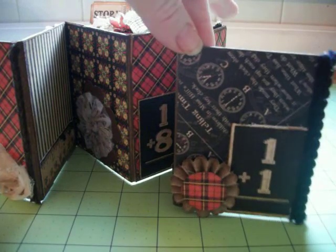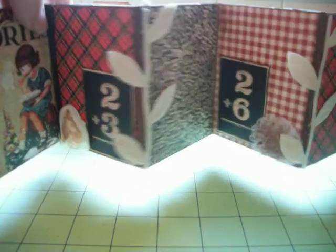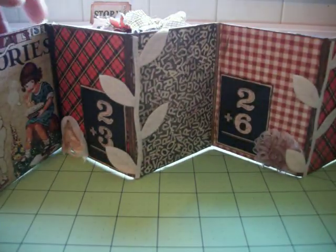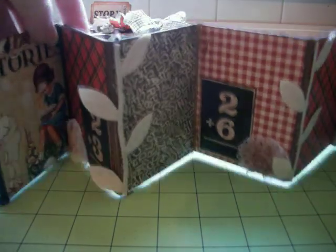And that is the piece that I made for MiniAlbumScraps.ning.com's design team entry. Thank you for looking. Bye.